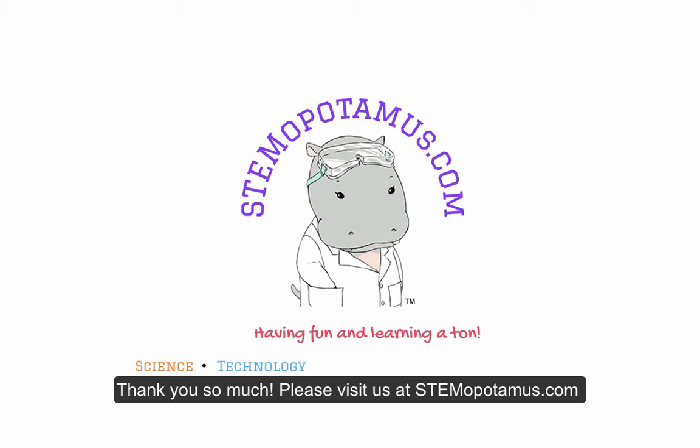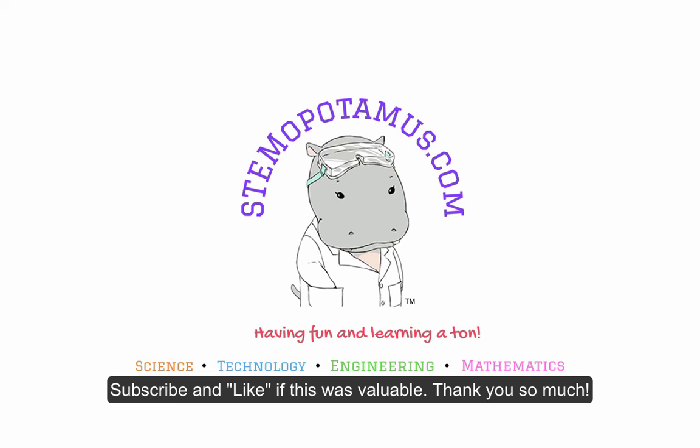Thank you so much. Please visit us at stemopotamus.com. Subscribe and like if this was valuable. Thank you so much.